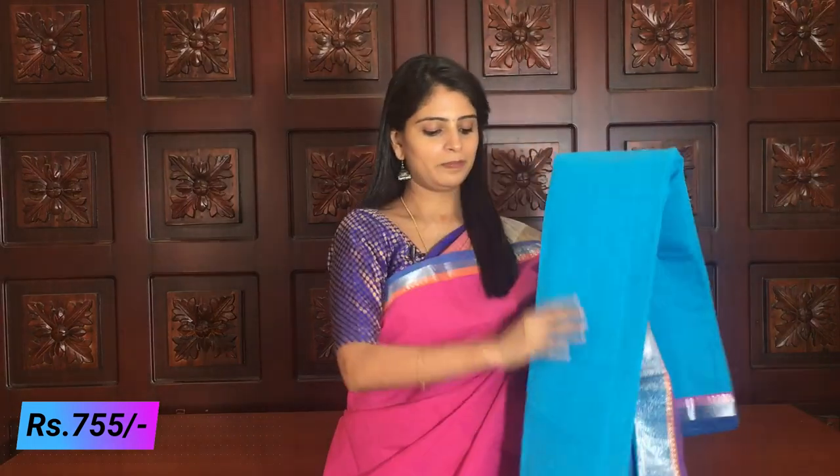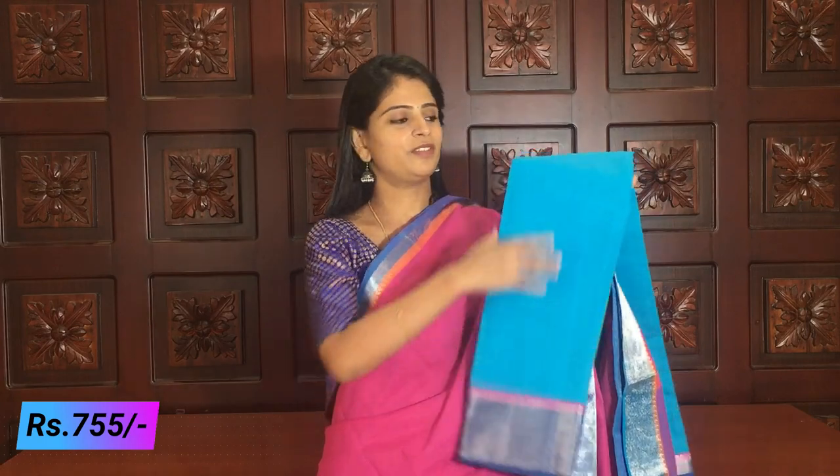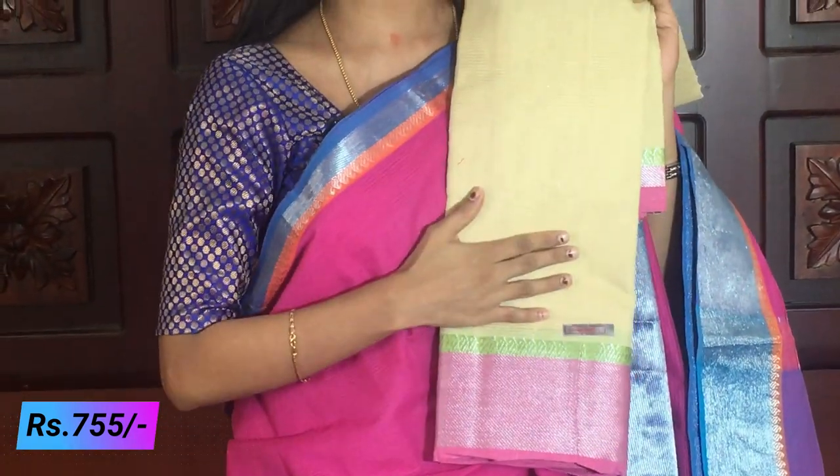Same price ₹755. Next color: blue — dark blue, pink-blue, and dark blue. Same price ₹755. Next color: half white and pink with self-embossed lines.